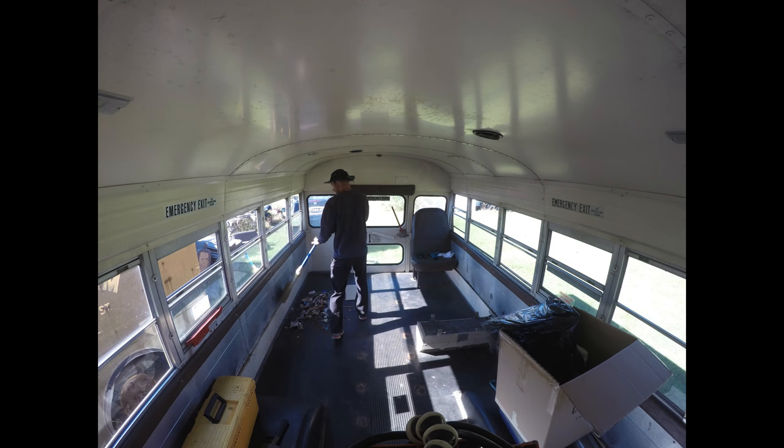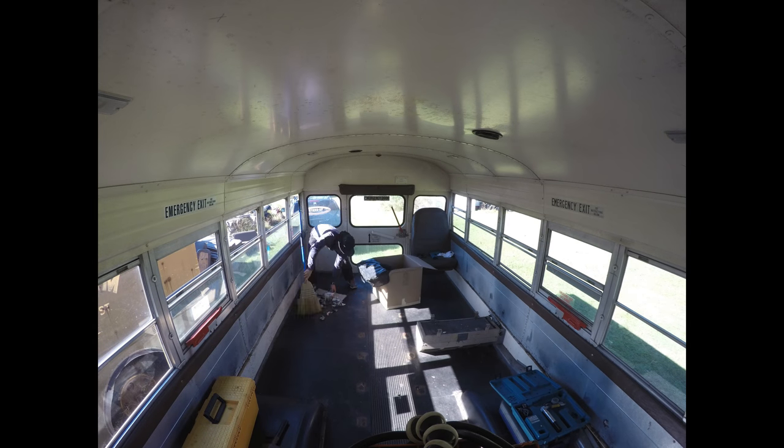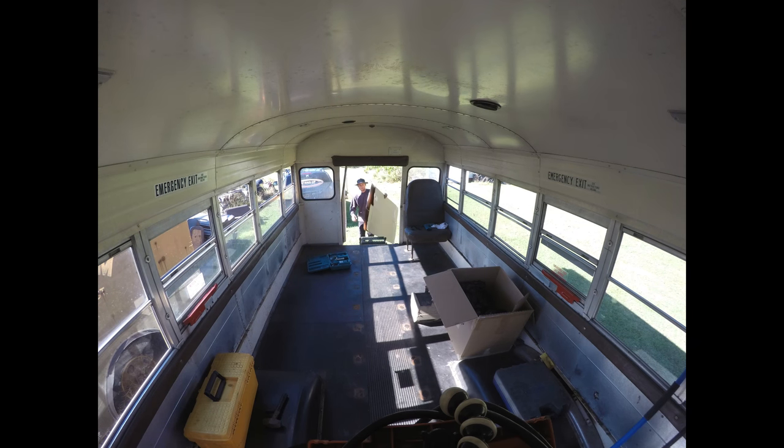No matter what project I might be working on, I try to always keep my work area clean. It makes for a smooth transition, easy to find tools, easy to know where you are. I highly recommend keeping the work area clean.